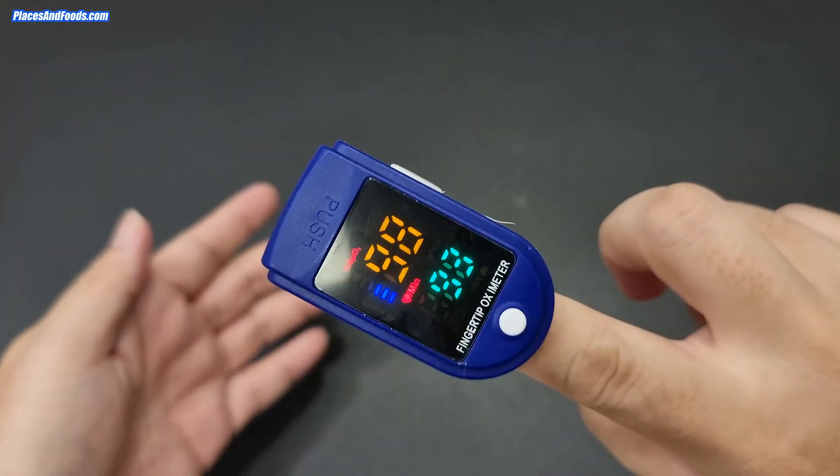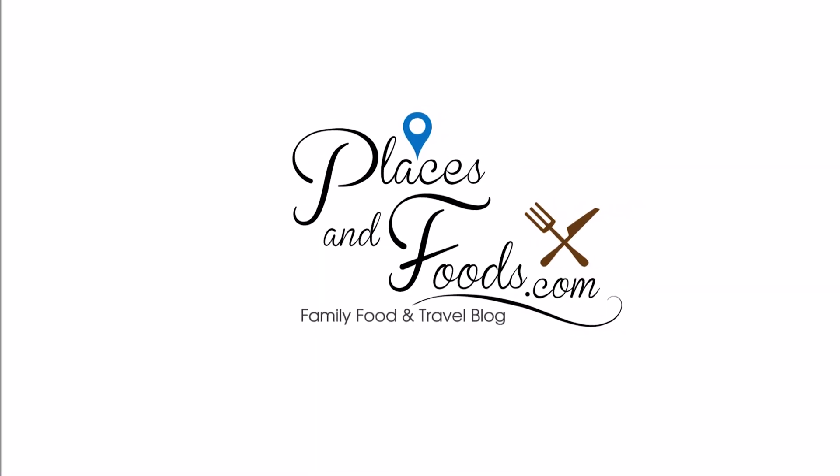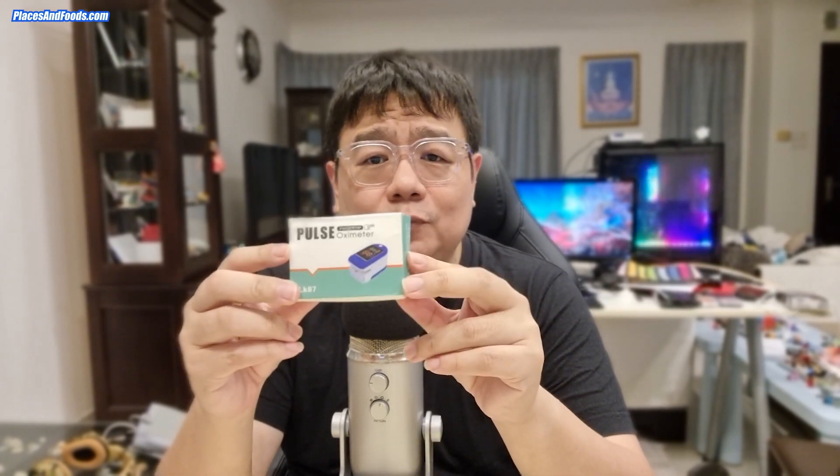Does this cheap pulse oximeter really work? Hi everyone, this is Wilson from Places and Foods. Today I'm going to talk about one of the popular devices people are buying right now — the oximeter. I want to show you two things: first, how the oximeter works, and second, does it really work properly.